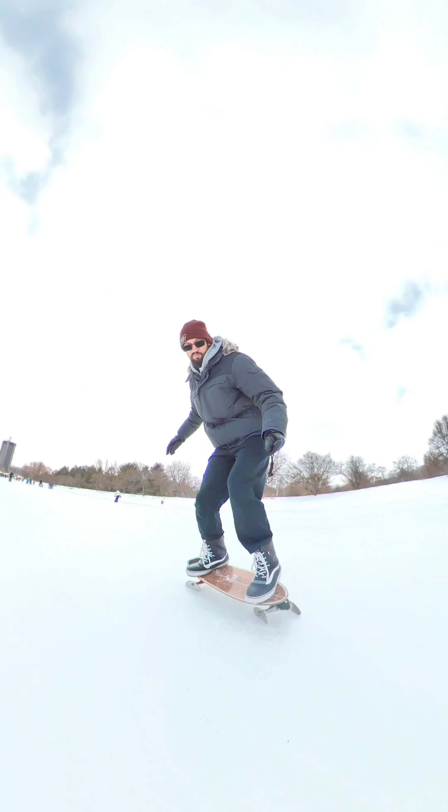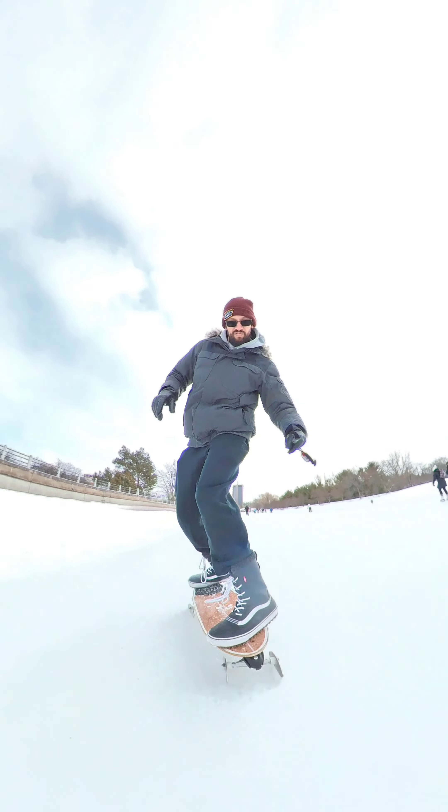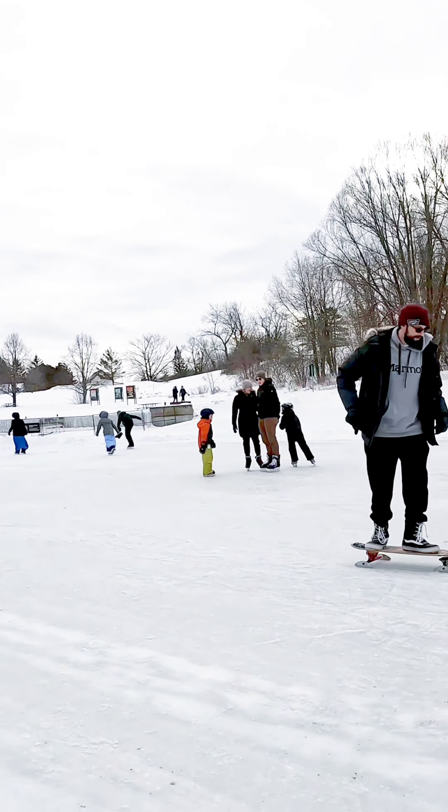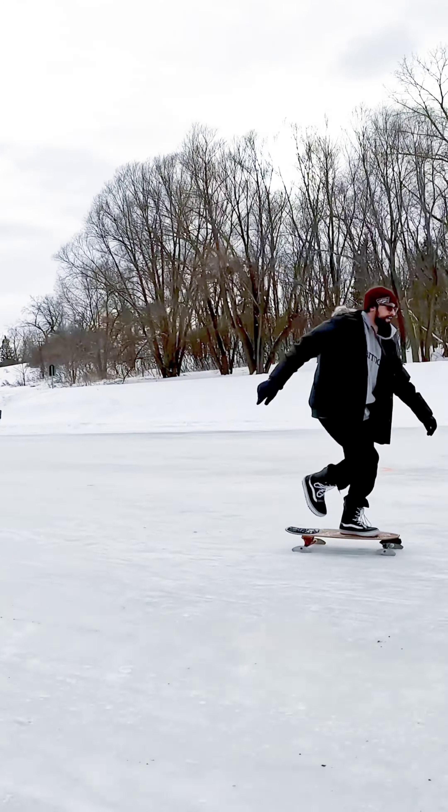I think the wheelbase was a little bit long. This is one where you kind of want to have weight over both the front and the back skates, so that you can keep the pressure down so one side doesn't slide out while still engaging the front truck mechanism.